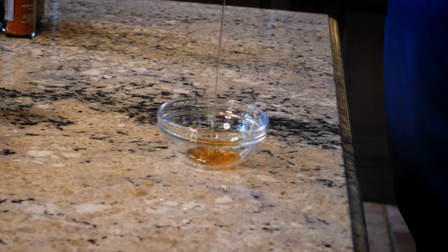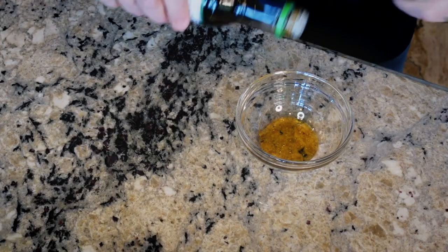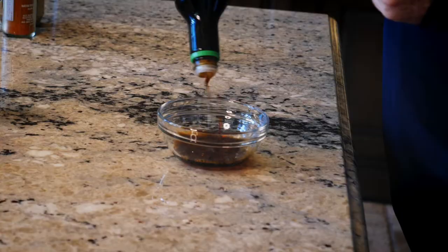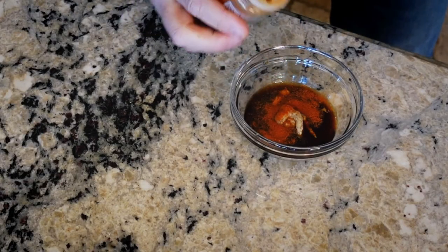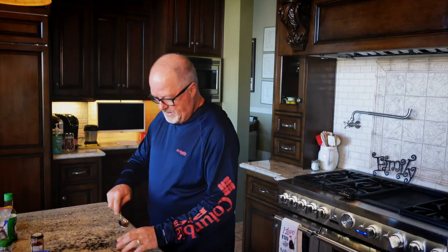While we wait, we're going to make the sauce — it's to die for, I promise. We start with honey, some soy sauce, a little Dijon (just a little bit goes a long way), and cayenne pepper. You can make this spicy, not spicy, or a little bit spicy — it's up to you. I'm going to make it medium.